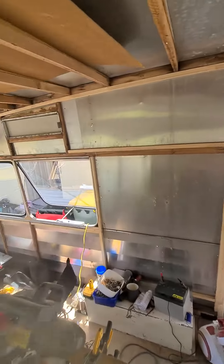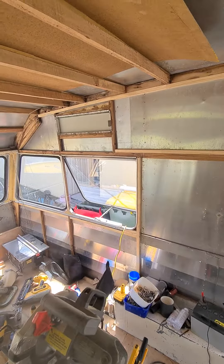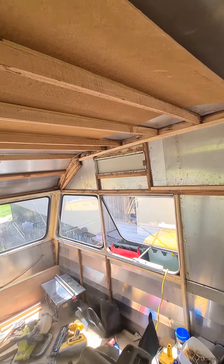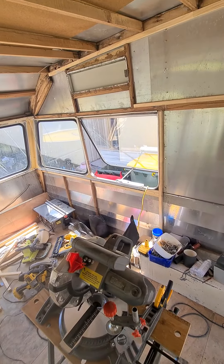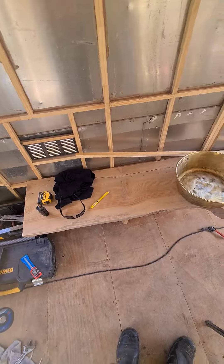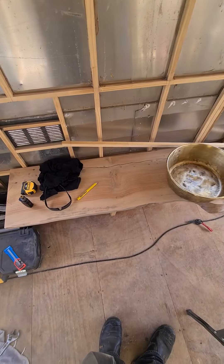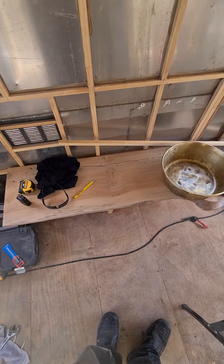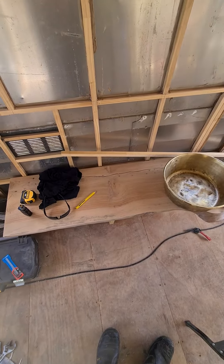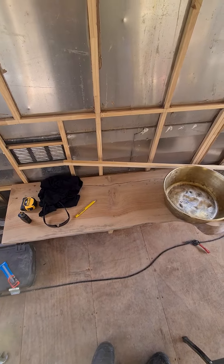I've just got to rebuild this side here and then I can start skinning it, insulating and putting the skins up and the roof, the ceiling, and then I'll move on to placing the kitchen in first and building around that. So I'm going to chuck resin — bomb that, crack it back together with jet black shiny epoxy resin and then clear coat over that with a glass finish resin.